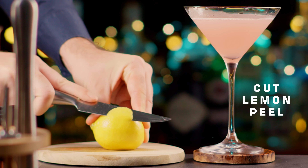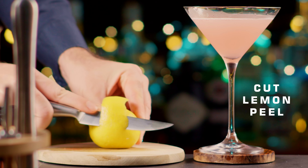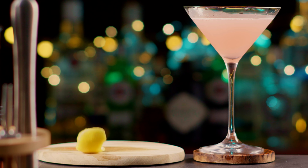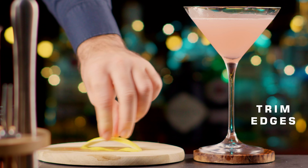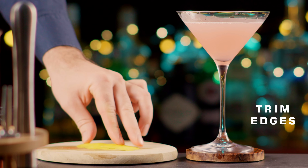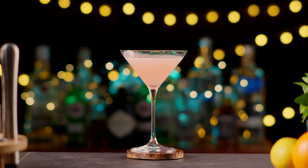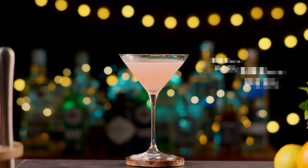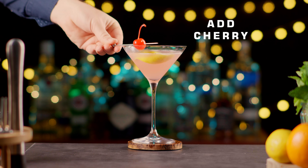Cut a lemon peel for decoration and trim the edges of the lemon peel. Squeeze the lemon peel on top of the cocktail to release the oils, then place the twisted peel in the cocktail. Add a cherry on the edge of the cocktail for decoration.